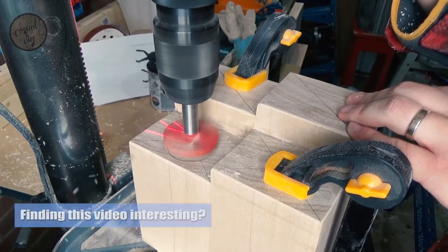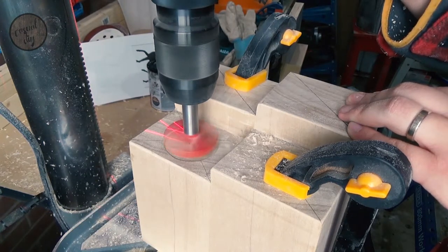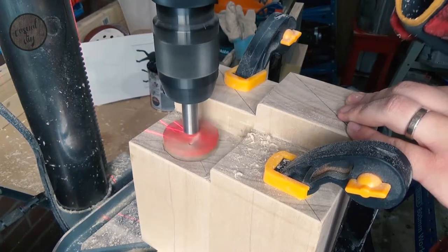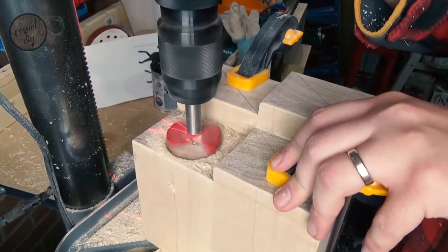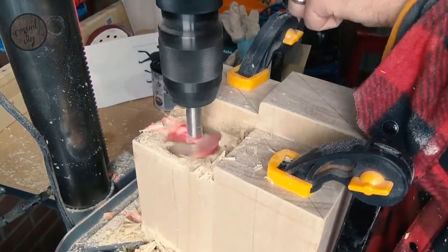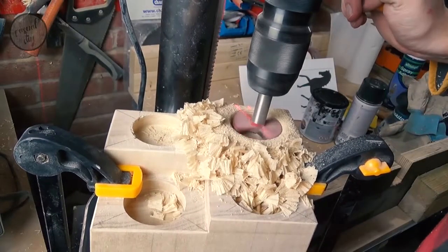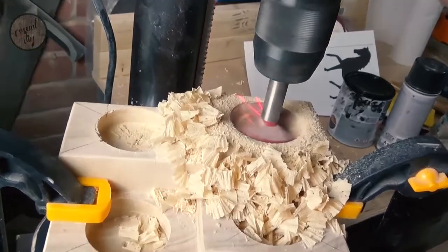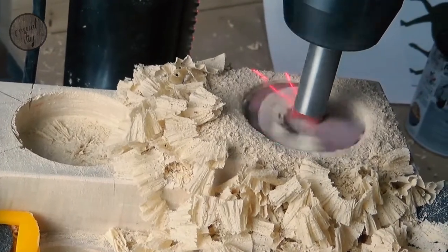I'm going to use my pillar drill to make the candle holes, so let's go there and get that sorted.